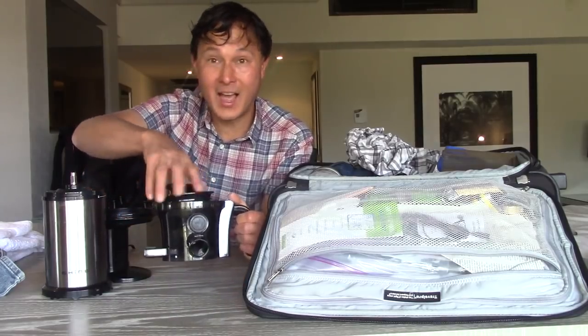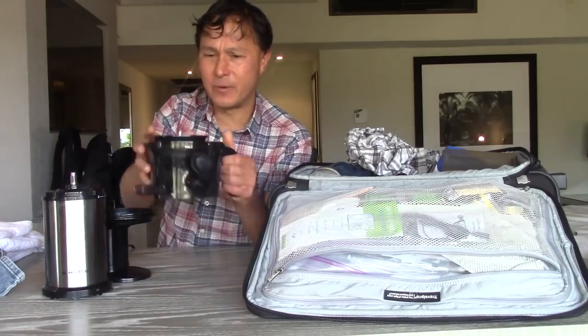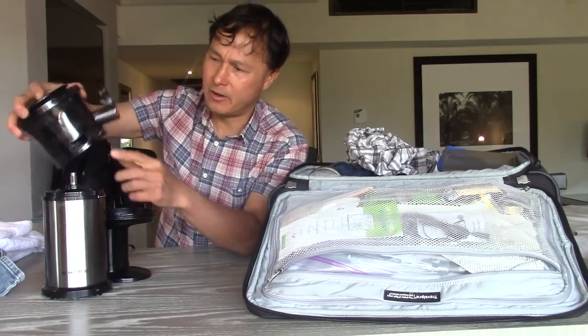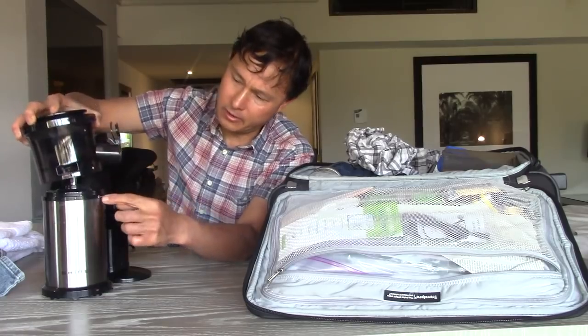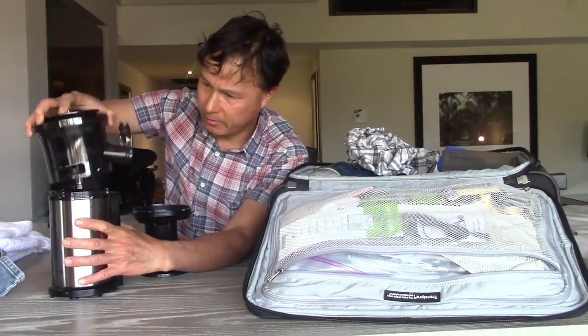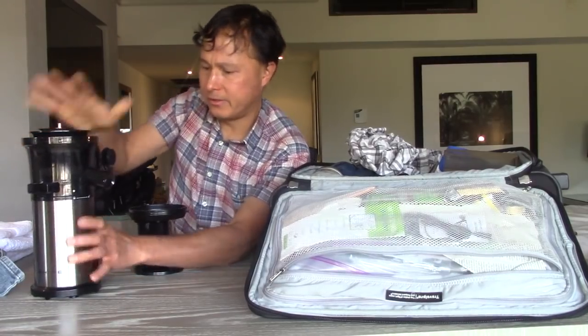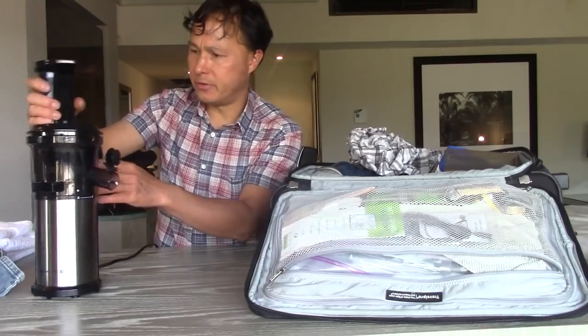Plus you're going to get the highest quality nutrition with this machine. It's super simple and super easy to assemble. You just take the top here, there's a little dot you line up with the unlock symbol, slide that down, and it locks into place. Then you go ahead and put the top on.